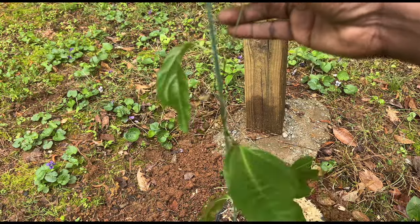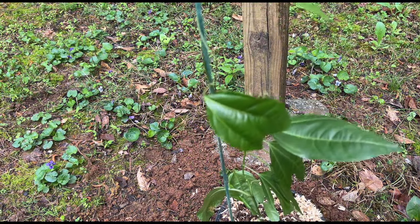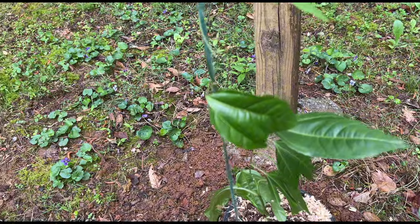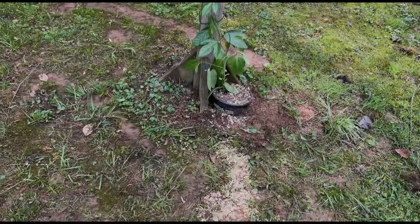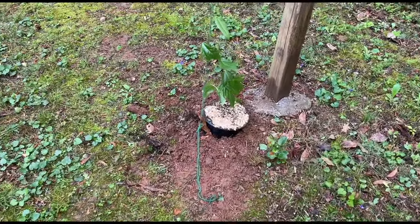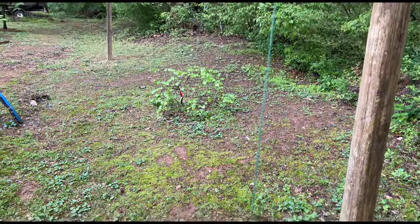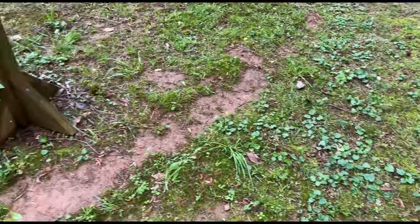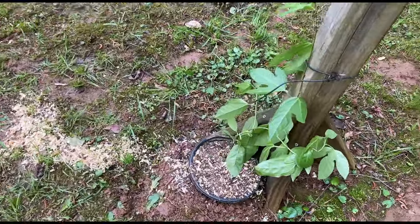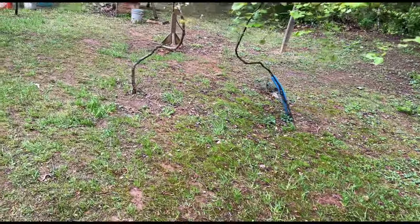Now I'm just going to wrap the vine around it - it's going to take off and do the rest. Just like that. Alright y'all, there we go - purple passion fruit in the ground. Train it out on my trellis up that way, train this one on the trellis and go down that way. Yes indeed.